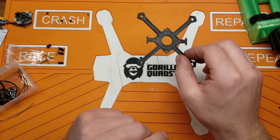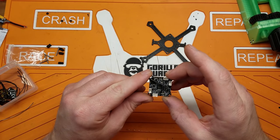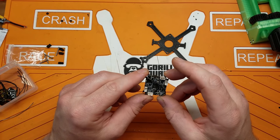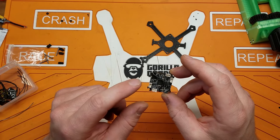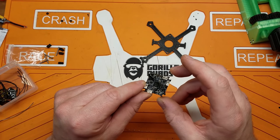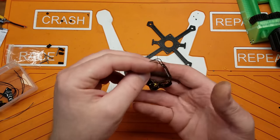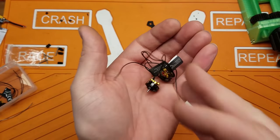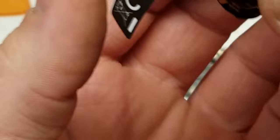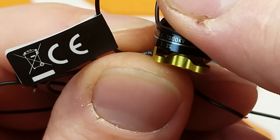Here's the frame — my own custom frame. I'm going to be using the Crazy B F4 Pro flight controller. This will take 2S, and it has an FR Sky receiver already built into it on the SPI bus. Also, based off of kebab's videos, I'm going to be using the AMAX 1103 7500 KV motors.